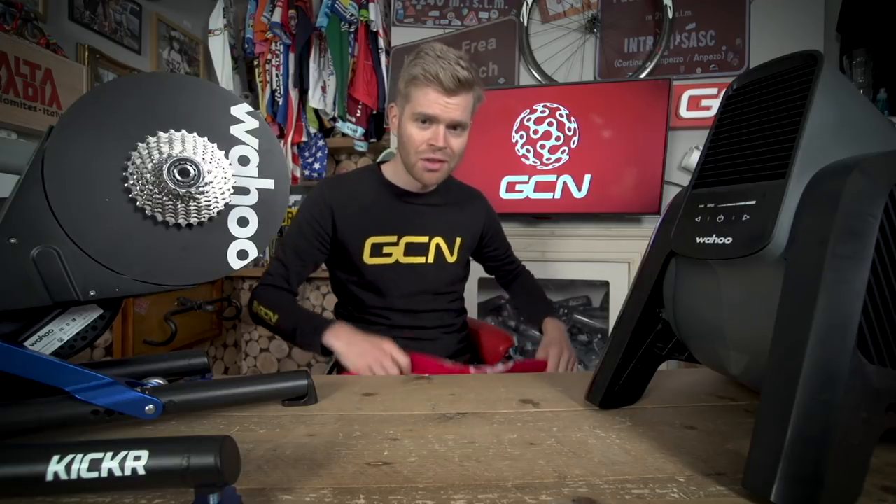Why not also check out the GCN shop? We've got all manner of goodies including GCN towels, which are particularly useful when things get a bit sweaty on the turbo. If you're looking for another video to watch, check out the latest GCN Tech show where we discuss whether disc brakes have finally made it in the pro peloton. Until then, see you later and good luck.